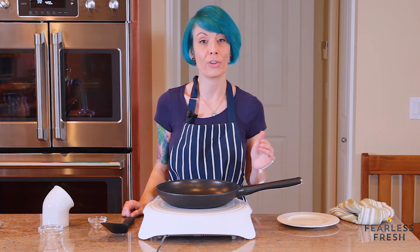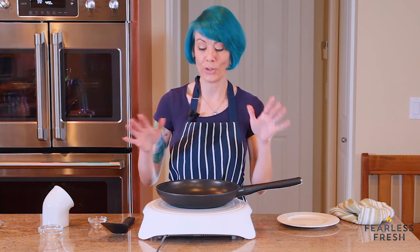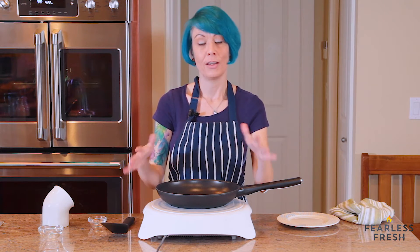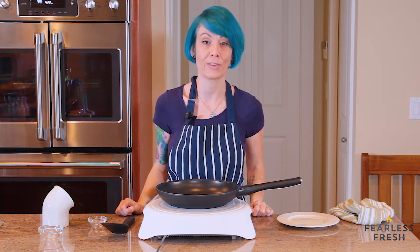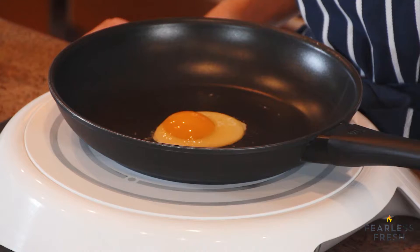One thing you can do if your egg is cooking really slowly and you want to hurry it up but still want your perfect emoji egg: just cover the frying pan with a big lid. That'll help contain the heat and cook the top a little bit faster. But if you're fine just letting it sit while you make your cup of coffee, you can let it sit like this too.